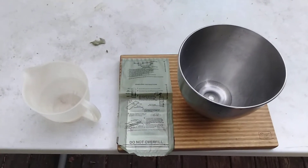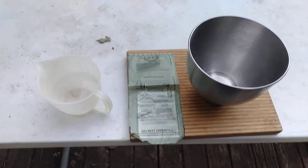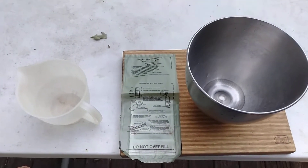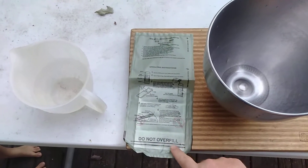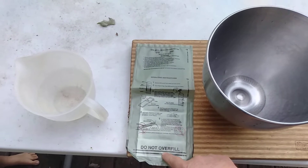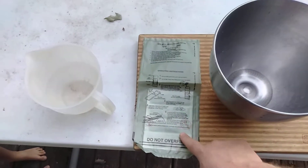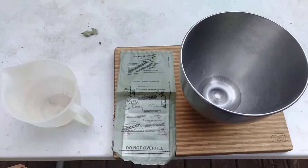Hello YouTubers! I know this isn't an MRE review, but I've always been curious, noticing the 'Do Not Overfill' warning. My curiosity is getting the best of me right now. My question is: what would happen if we did overfill an FRH?